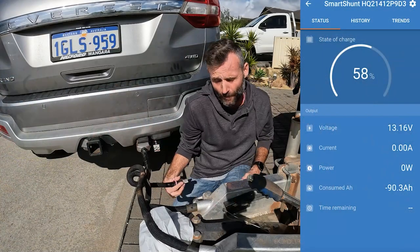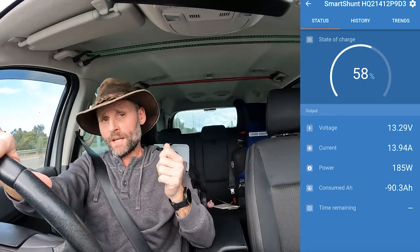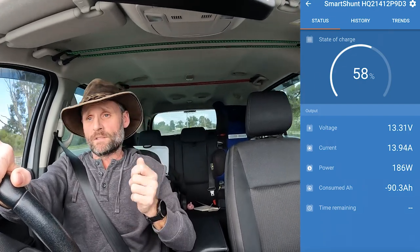With the new cable and Anderson plug installed, I just need to connect it to the trailer and see what difference it's made. Still at 58% state of charge, and as soon as that DC charger recognizes the input from the vehicle's alternator it jumps straight up to 13.9 amps — which is better than it was, an extra three amps. I'd be lying if I didn't say I was hoping for more, but as a percentage it's just over 25% better, so I'm going to call that a win. There are still some issues with the setup inside the camper, so this story is to be continued — that'll be the subject of another video. Thanks for watching guys, we'll catch you out there.